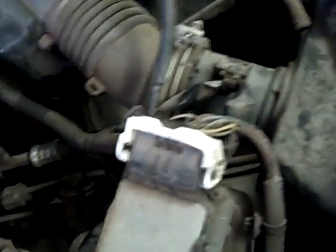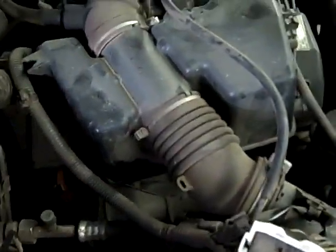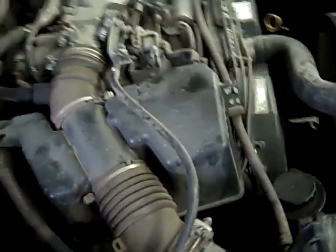What the code is: you've got crud on your mass airflow sensor. You can buy a new one for about $85 aftermarket, or about $300–$400 from the dealership.